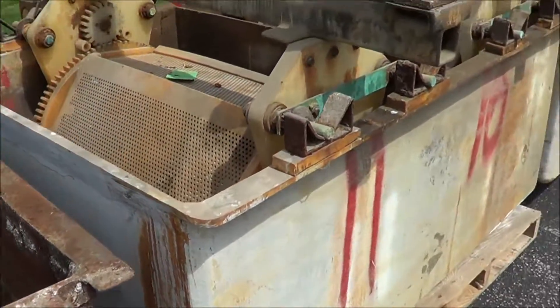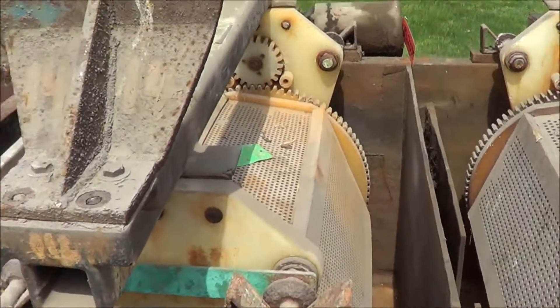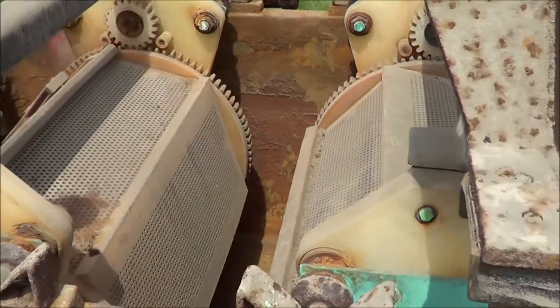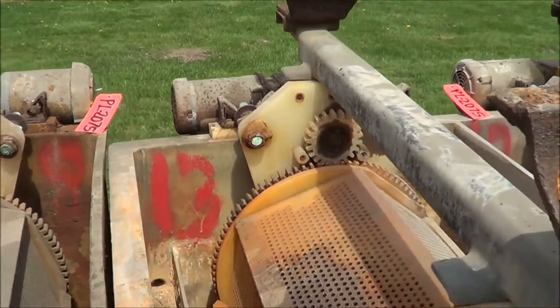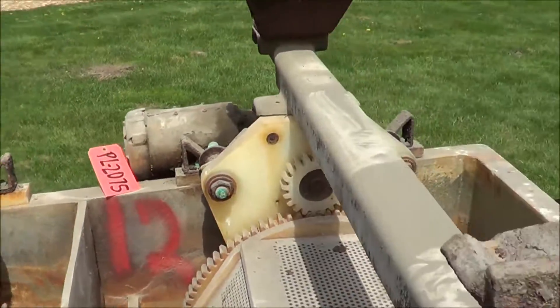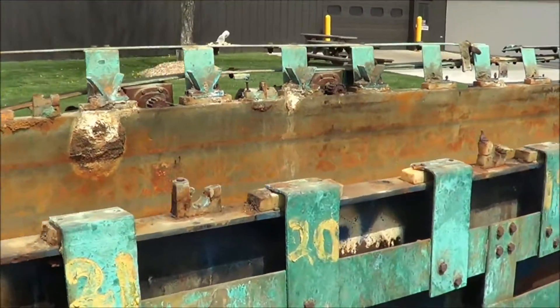More steel tanks. Here we have a 2-station fiberglass tank, and another 2-station fiberglass tank, also with barrel drives mounted on the back side. Here we have an 8-station fiberglass plating tank.